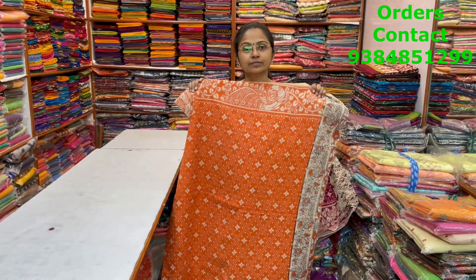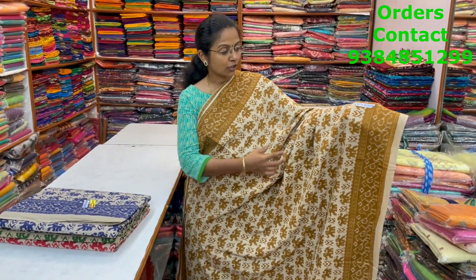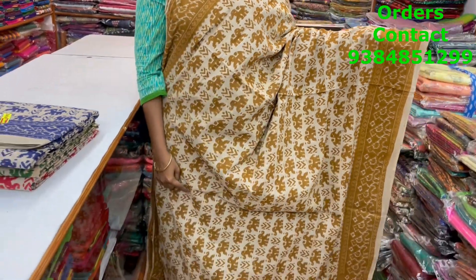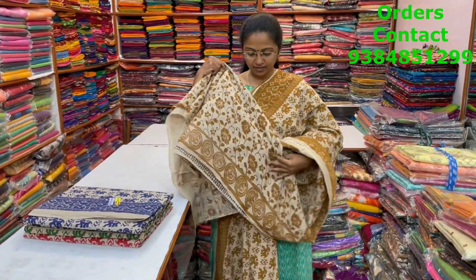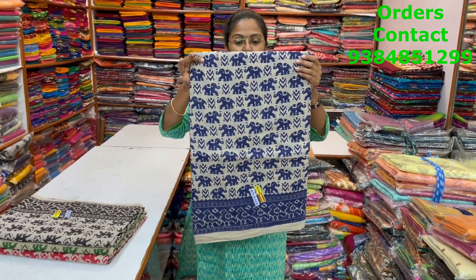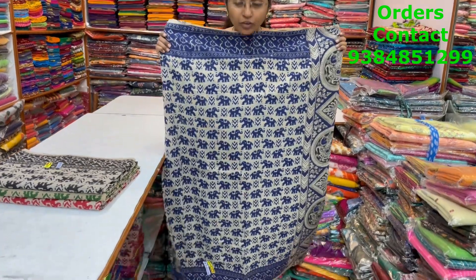A very nice beautiful kalamkari cotton saree in beige with mustard color combination — elephant pattern motif in the body, very pretty design running through the saree. The pallu is shown, and the price of this saree is 820. In the same pattern, a nice blue with beige combination — the body and pallu are shown.